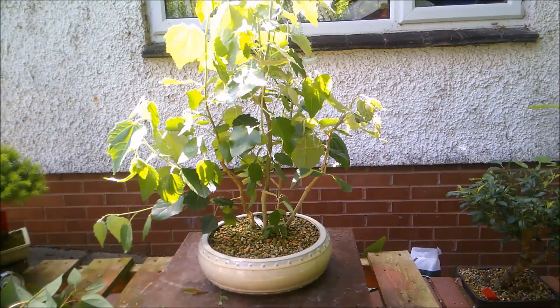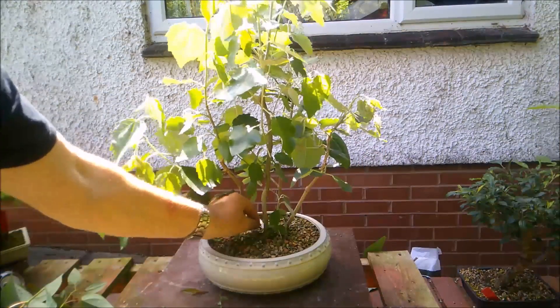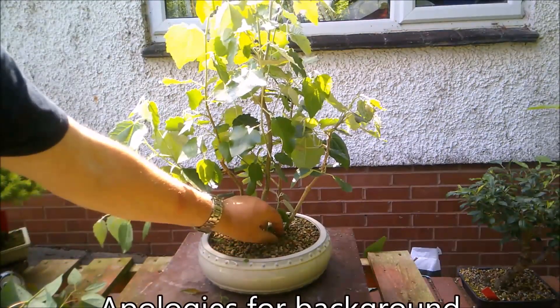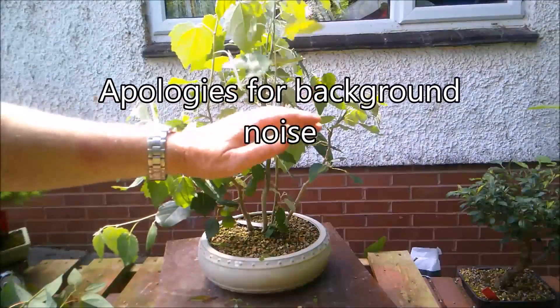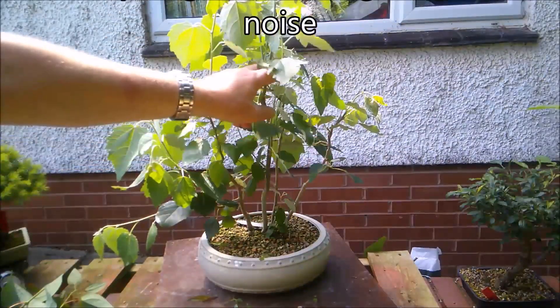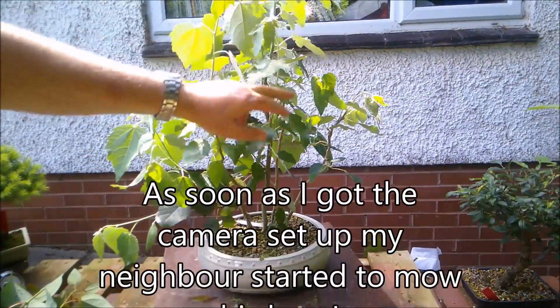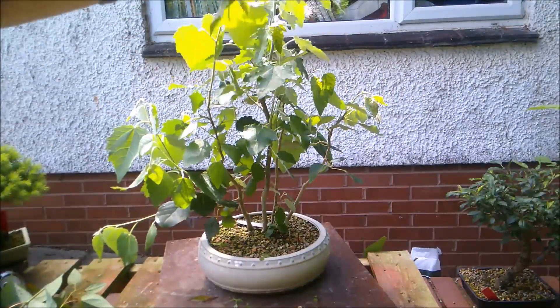It's the 14th of June today and time I did something with this group clump of white poplar collected trees. They are very thirsty trees — it's only one o'clock and they were watered yesterday evening, and already these have started to wilt at the tips.